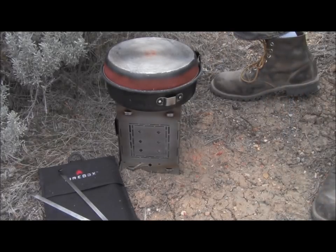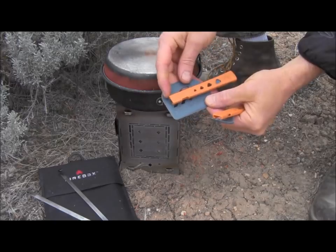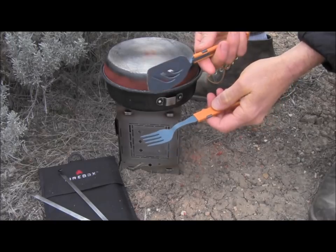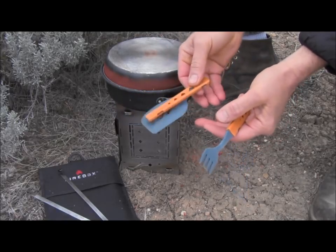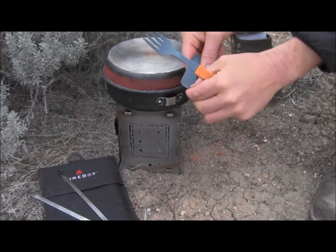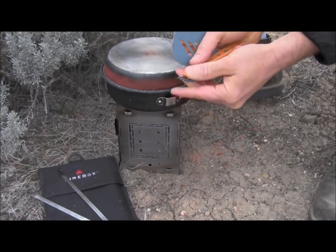So one thing that I did want to show you on this little trip are these new little — I think they call these the Jet Set Utensil Set. Anyway, they're from Jetboil. I've used them for a few years and I really like them. They're very lightweight and they're compact. I don't have the spoon or the knife with me, but it's nice and flat, so it stows away very compactly and it's very lightweight. You can see I've burnt the edge a little bit, but I think almost all spatulas do that. They're not super thick or super tough, but they are very, very lightweight and they do work well. I like the compactness of them.